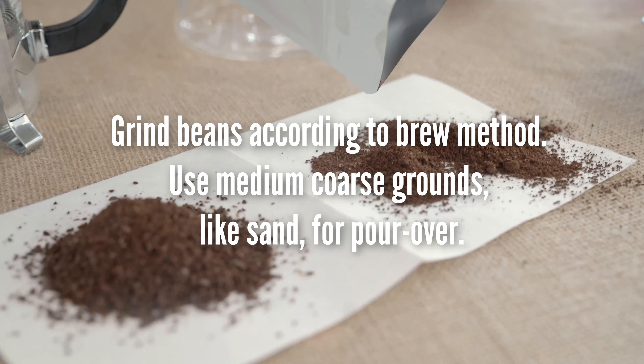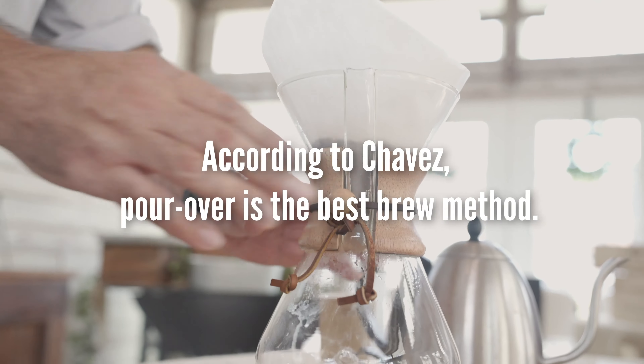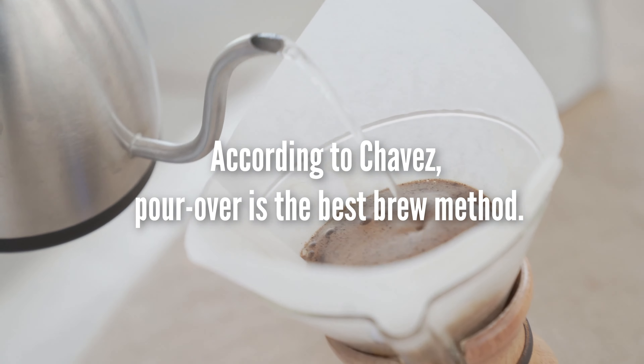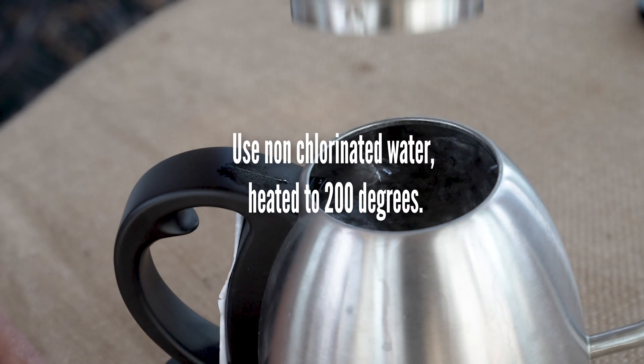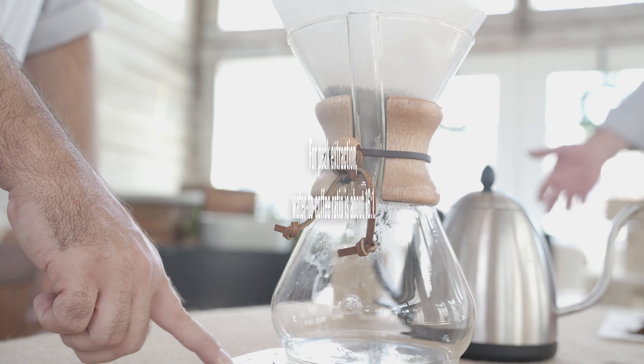Then you need the perfect grind according to the method that you're going to utilize. You need good water without chlorine, and then the perfect ratio — water to coffee.